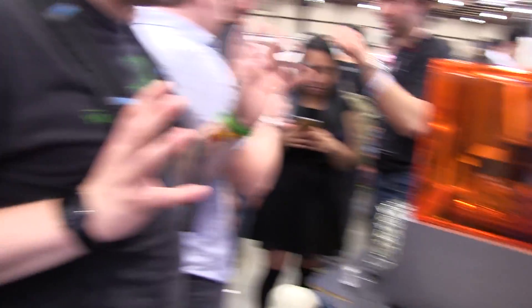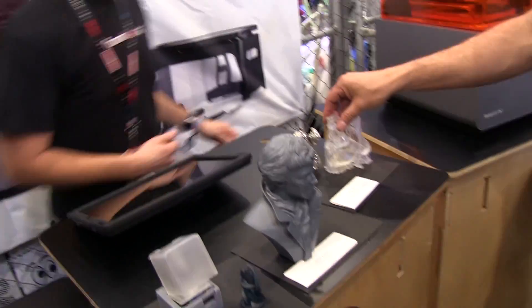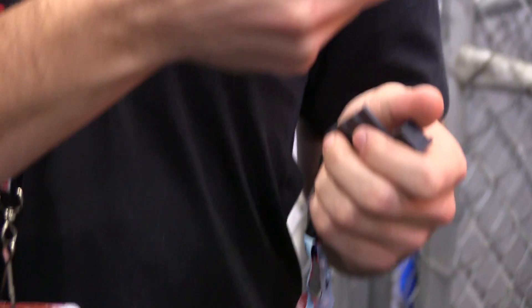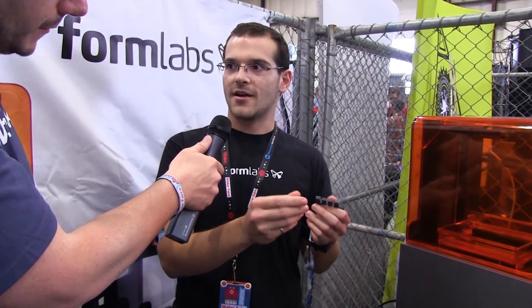Do you have a resin that cures in a flexible method? We do. We just released our second version of flexible — it's an amazing elastomer. This is our flexible resin. You can see that this was printed as one piece straight on the build platform, and it's very, very flexible. This is great for making modeling grips. We have a part that a company did — they modeled a screwdriver handle, printed the base in a gray resin, and then printed the flexible grip in this. And it feels like a professional injection-molded silicone almost.